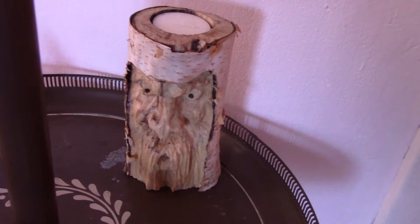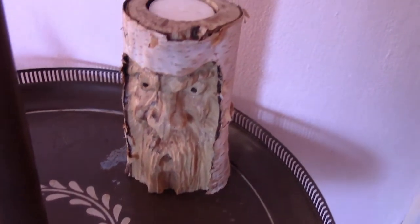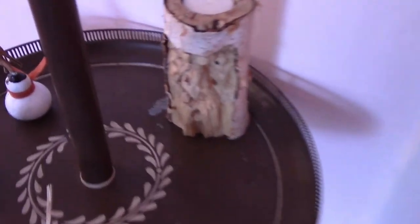I also have candlesticks in birch. These birch ones run $35 as well. Any sort of candlestick is $35, but if you want that bark look I can do that for you too — they are a little smaller.